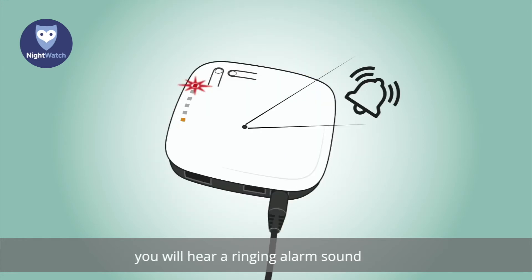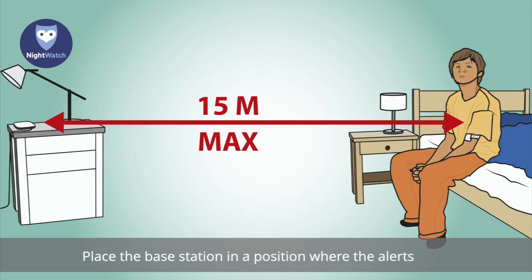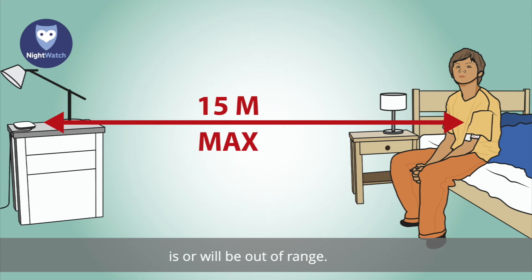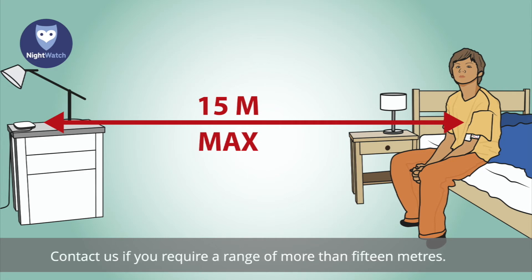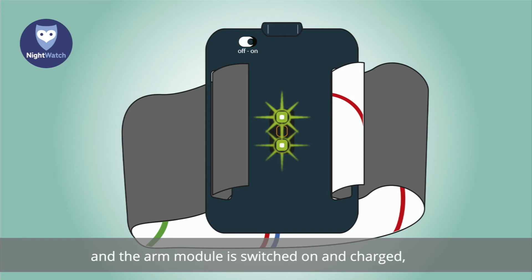When you press the buttons, you will hear a ringing alarm sound that is also heard if a possible epileptic seizure is detected. Place the base station in a position where alerts for a possible seizure can be heard. The distance between the base station and the arm module should not be more than 15 metres. The base station will sound an alert if the arm module is or will be out of range. Contact us if you require a range of more than 15 metres. As soon as the base station has started up and the arm module is switched on and charged, Nightwatch is ready for use.